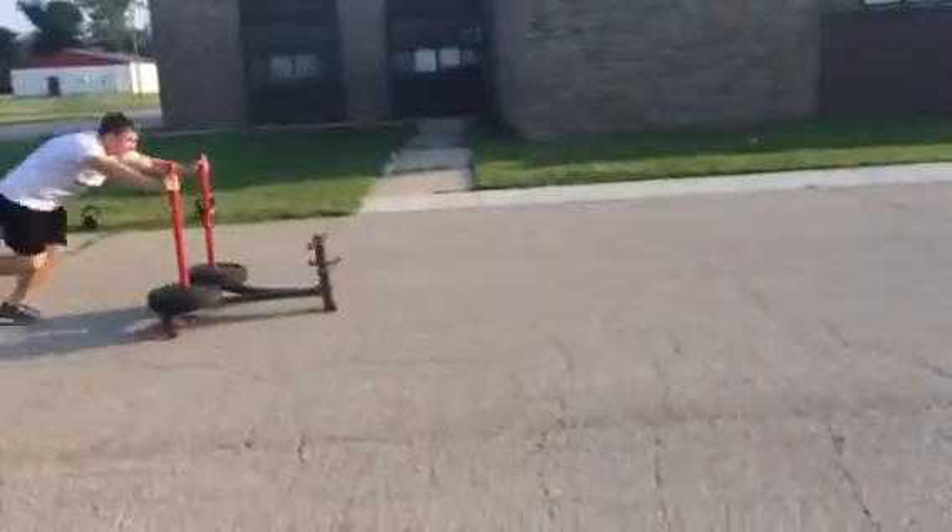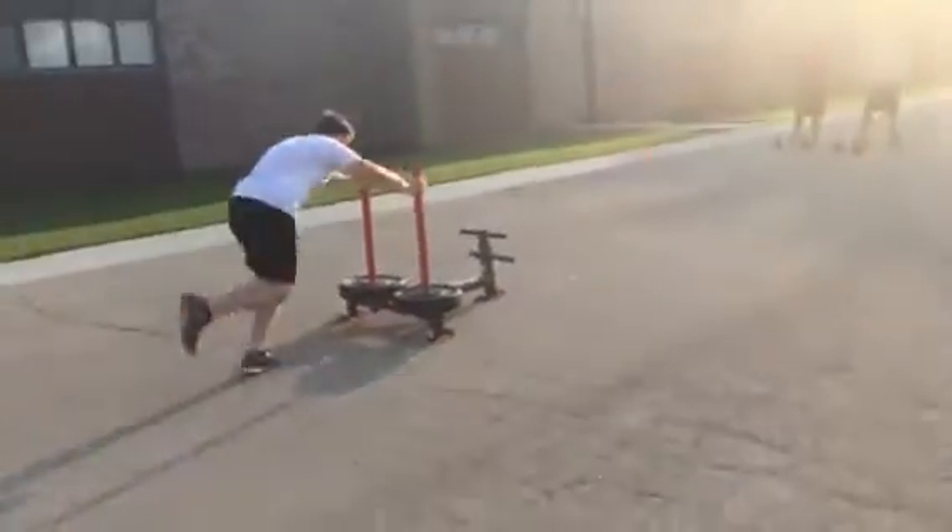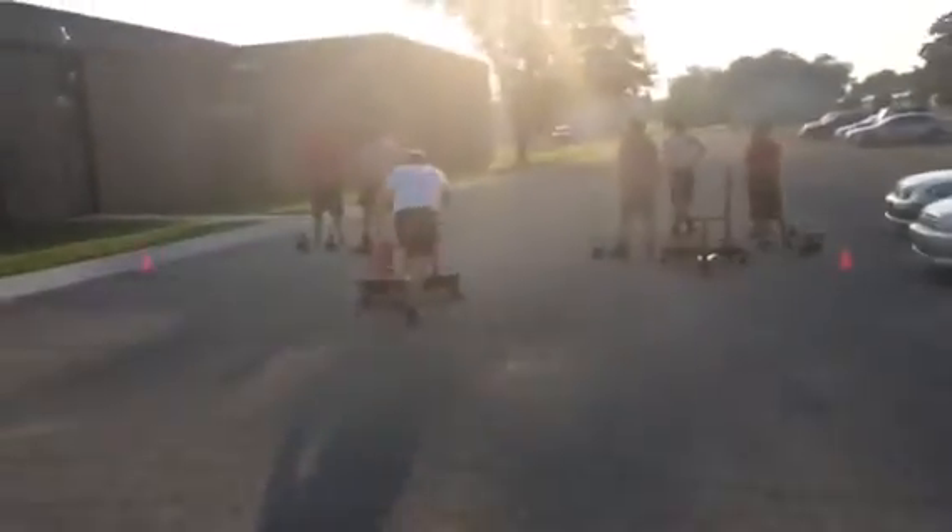Turn around. Wait. No, wait. Turn it around. Turn it around. All right, now go.